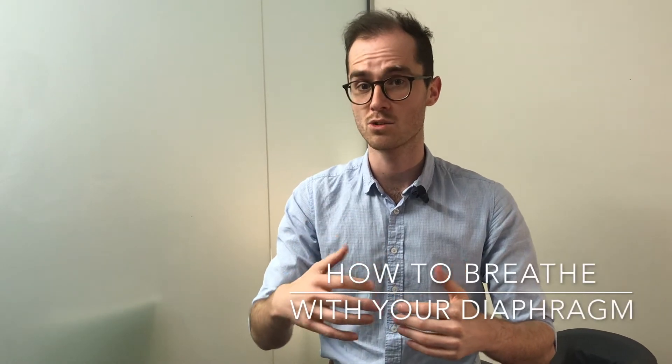Hi, welcome back to the Village Remedies channel. This is another video as part of our functional breathing series. In this video I wanted to talk about diaphragmatic breathing and run you through an exercise that you can do to start engaging more with your diaphragm.